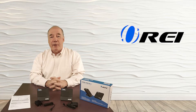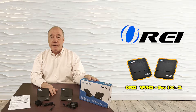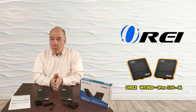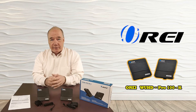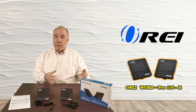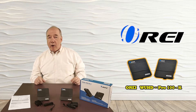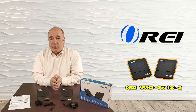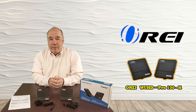Hey there tech fans, Rick here from the O-Ray team with an overview of the WUHD Pro 100K HDMI Wireless Sender and Receiver Kit. This product includes everything you'll need to quickly and easily connect any HDMI media source up to a monitor or widescreen display through a wireless connection up to 30 feet apart with full support for 4K ultra high-definition media. The product is plug-and-play simple and you can be up and running in a few minutes.